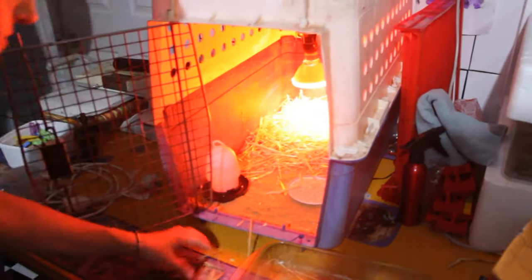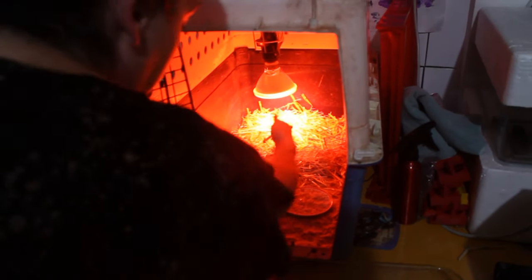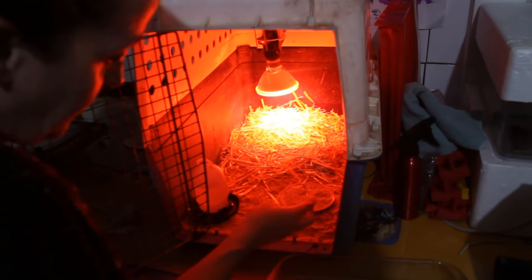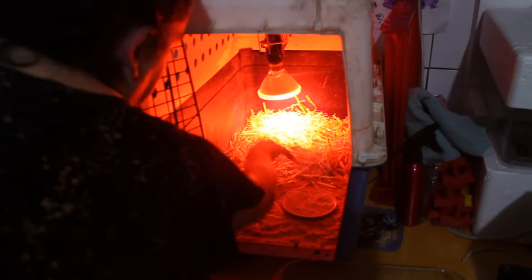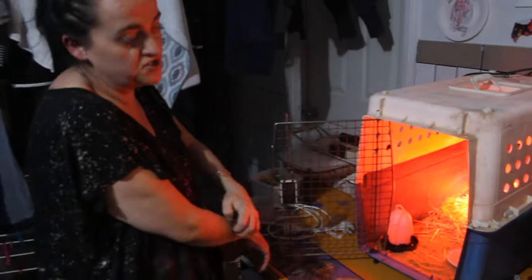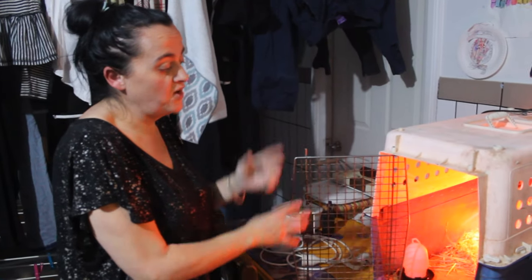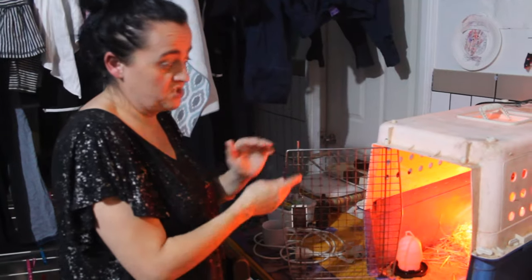The brilliant thing about using the pet carrier is because it's so large, they've got somewhere warm to be, and they can come up to the front to cool down. This has worked for me — I've successfully raised about six batches of chicks in here. I'm quite happy with the way it worked out, and I've continuously used it ever since I came up with it.